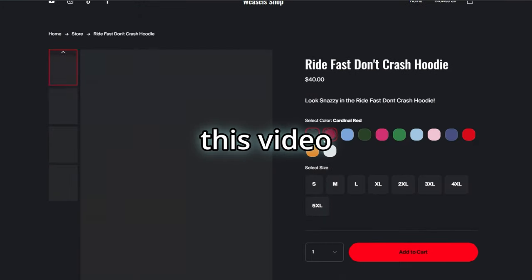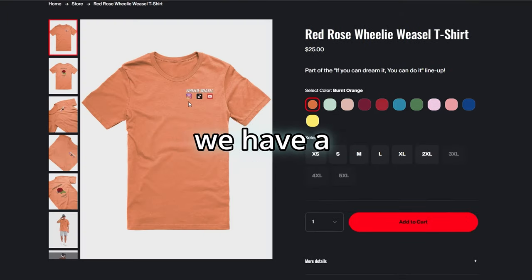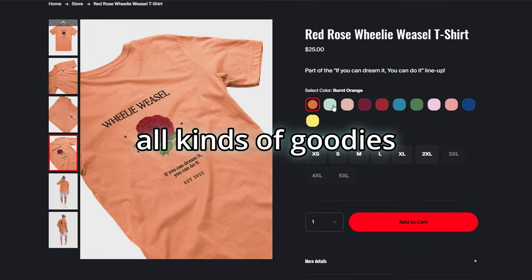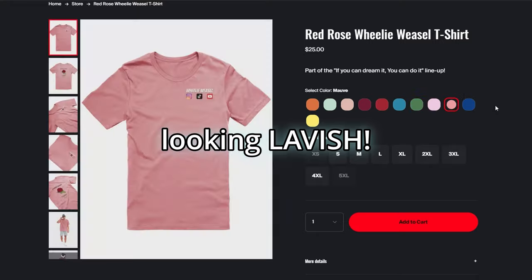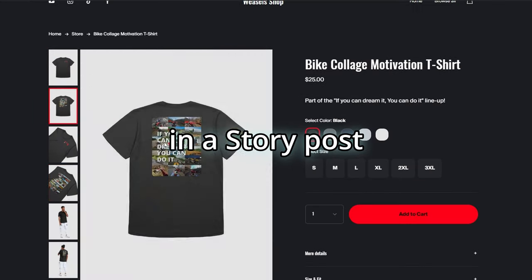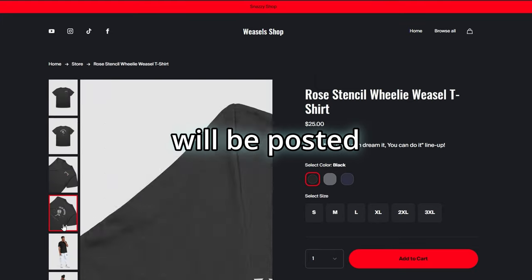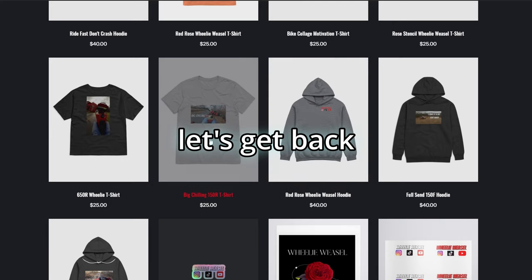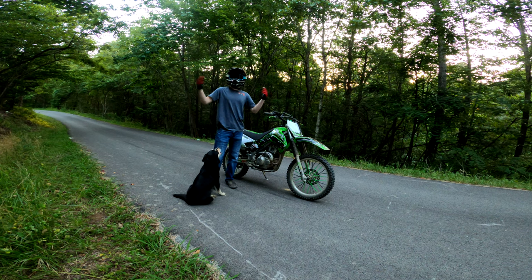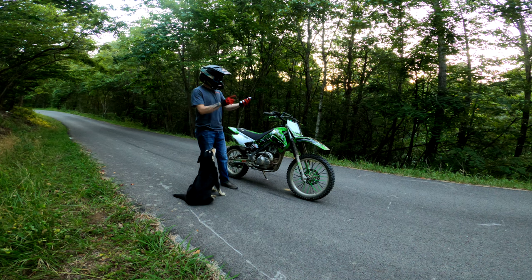Quick interruption — check out the Willie Weasel merch on our website, loaded with goodies. If you support the channel and buy some merch, send a DM or tag me in a story on Instagram for a shout-out. The link to the merch and my Instagram are in the description below. Now let's get back into the video and get into the three don'ts.